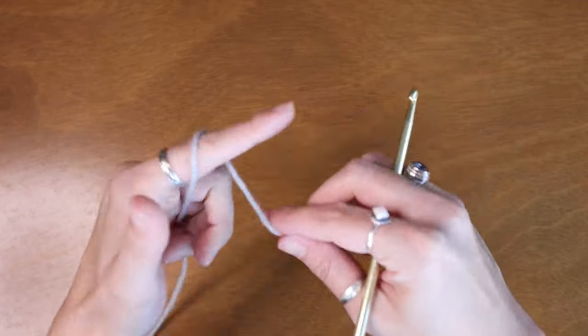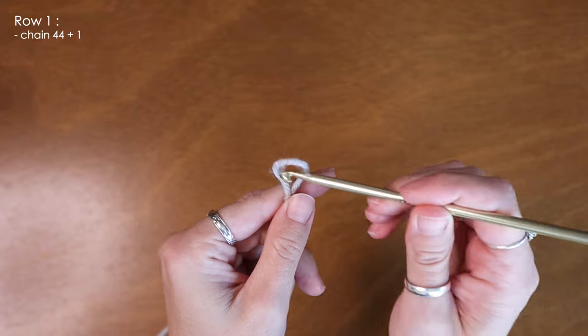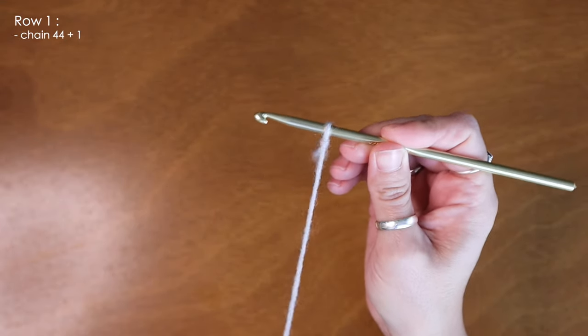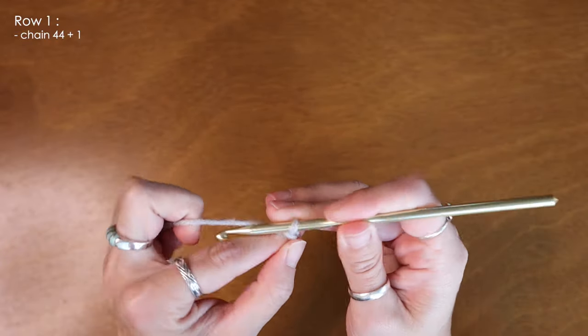To start off I'll be creating a slip knot, insert my five millimeter crochet hook, and now I'm going to chain 44 plus one for turning.